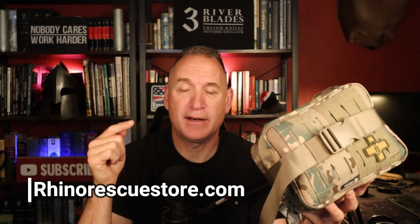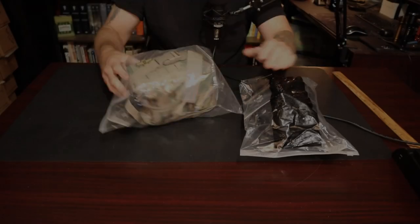Full disclosure: I was contacted by Rhino Rescue and they sent me these products — they wanted me to test them out and do a tabletop review, so that's exactly what we're going to do. These are on sale right now with a discount code for 35% off, good until June 20th, 2023. I'll drop the code and Amazon affiliate links down below. Without further ado, let me drop the camera and we'll get into these products.